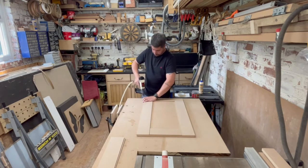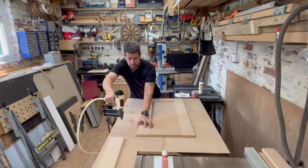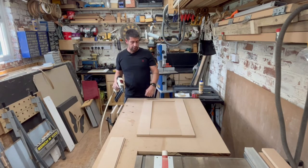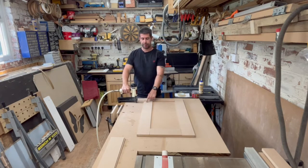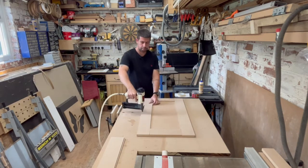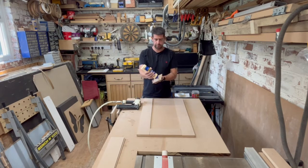Make sure everything's lined up — I've just got 15mm brads in here. Something to be aware of when you're putting your pins in: I'm going to use euro hinges on these, and I always set them 100mm down and 100mm up, with a 35mm hole to receive the hinge. So just be careful where you're putting the brads — you don't want to put them where you're going to drill out for your hinges. Make sure you're well away from there. And the same again for your rails.